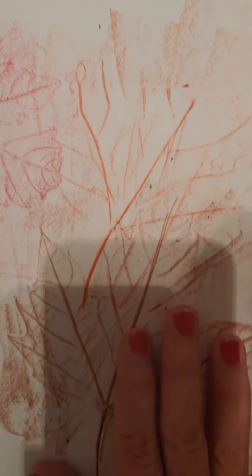You've got fall colors, you've got the leaves showing. Lovely, lovely. Good luck with yours.